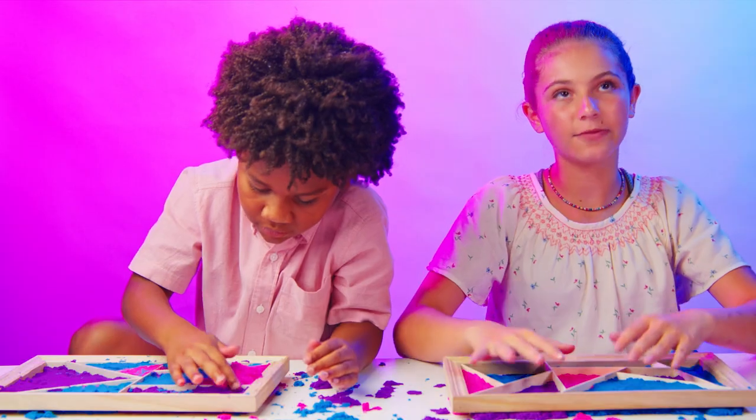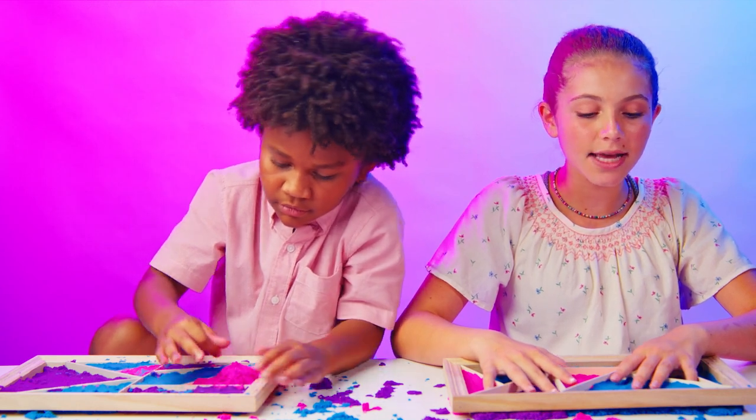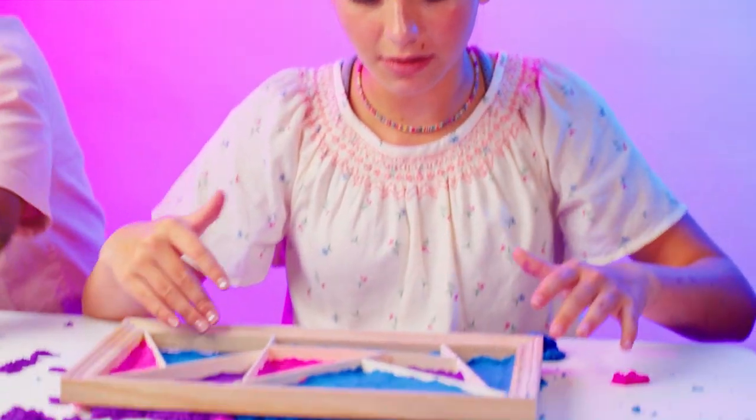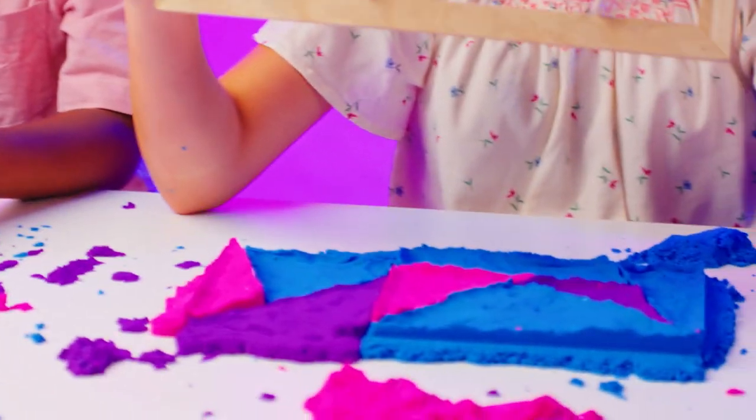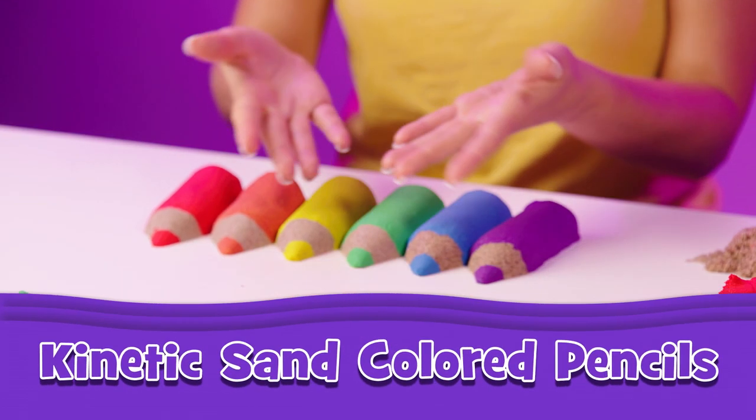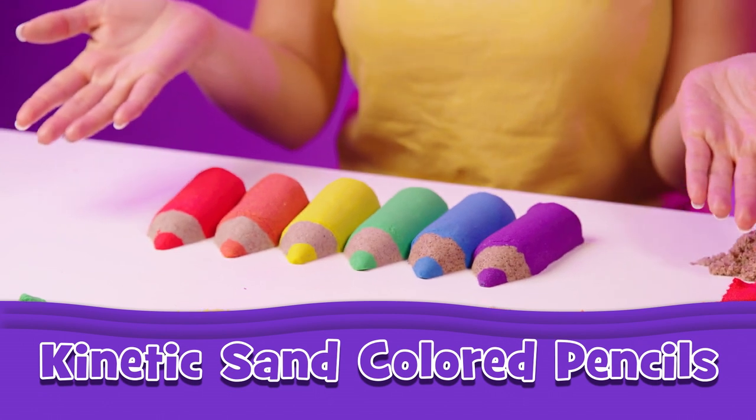It's very colorful, I would say. You can see we have the two purples, the two pinks, and the four blues. Let's make our own kinetic sand colored pencils!